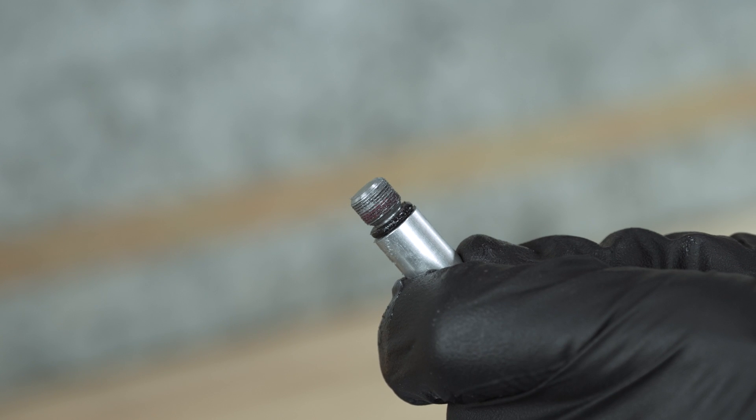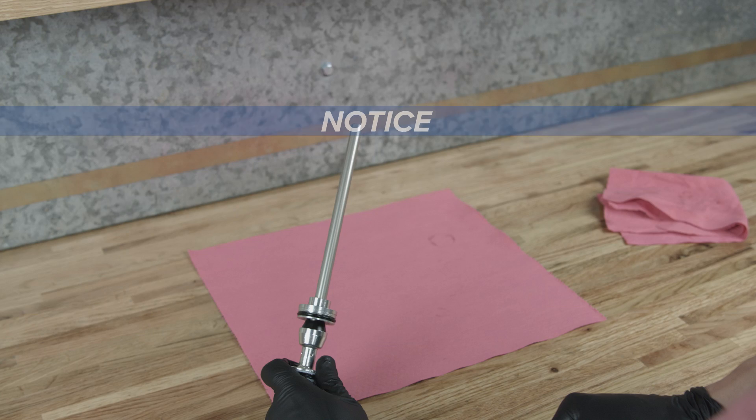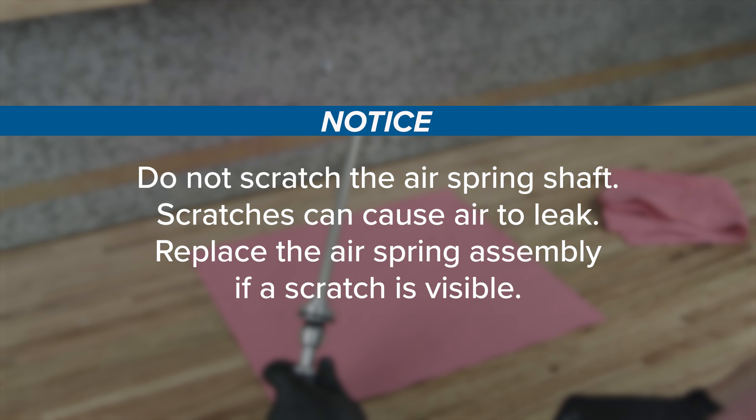The air spring shaft insert will be installed into the new longer or shorter air spring shaft. Do not scratch the air spring shaft — scratches can cause air to leak. Replace the air spring assembly if a scratch is visible.